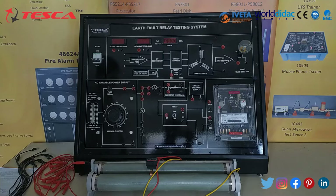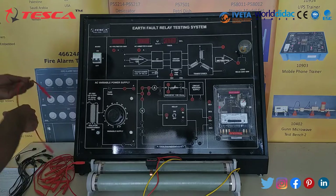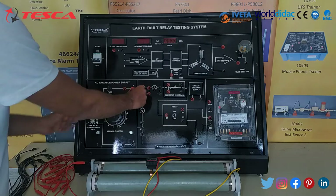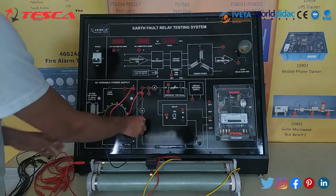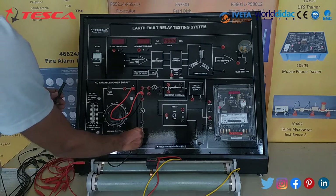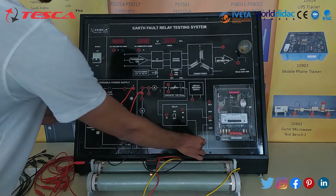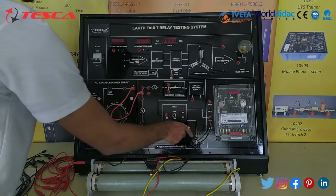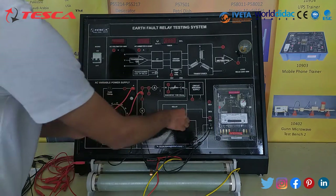Now let's talk about the working of this kit. First of all we will make the connections. We will connect this P-port to this one, then we will connect this end-port to this one, then we will connect this port to this one. Then we will connect this band to C1.